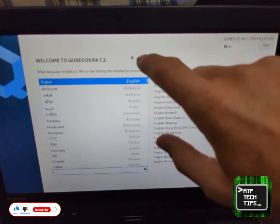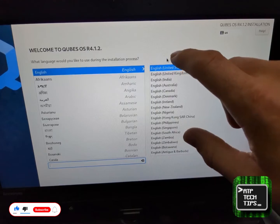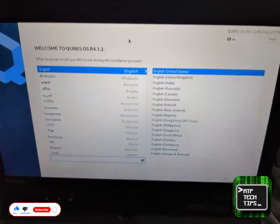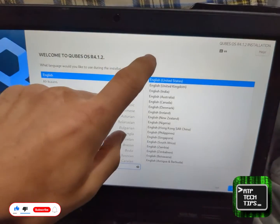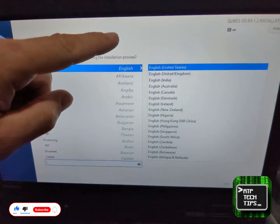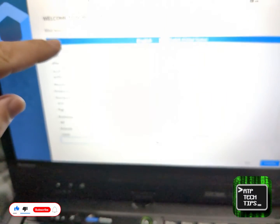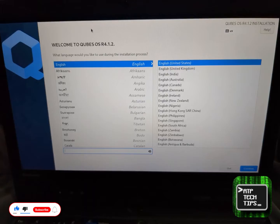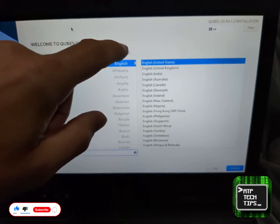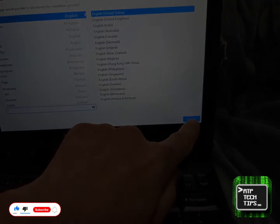What's cool about this model is that it's an X220T, a ThinkPad X220. You can actually use the touchscreen — you can see the mouse following my finger. I can select items, lock that resolution, go through, and hit continue.